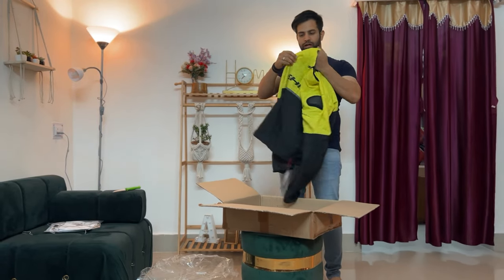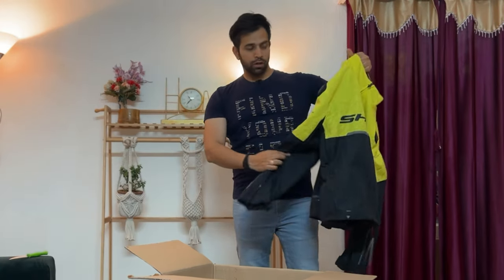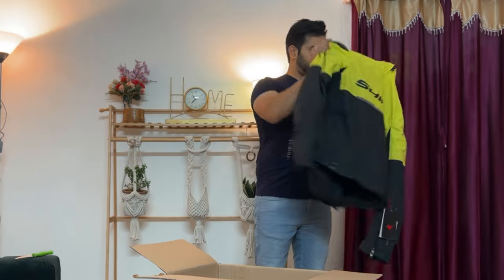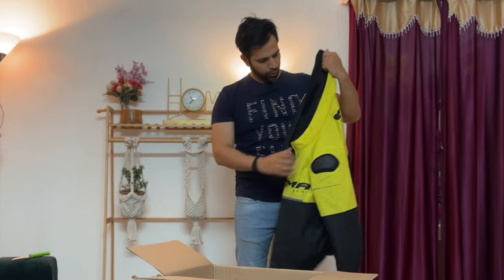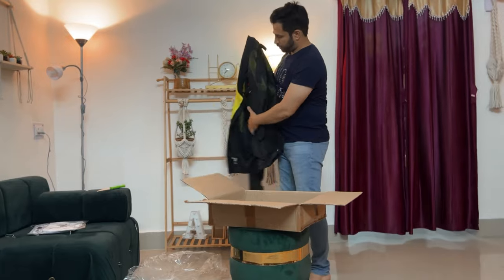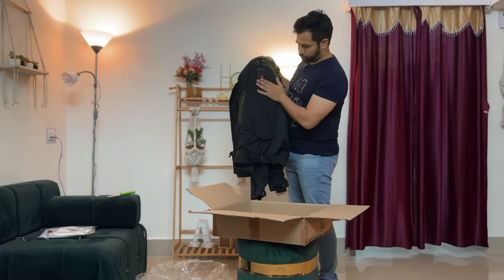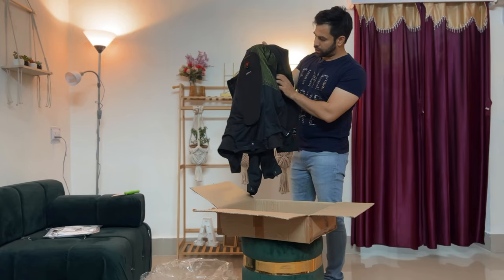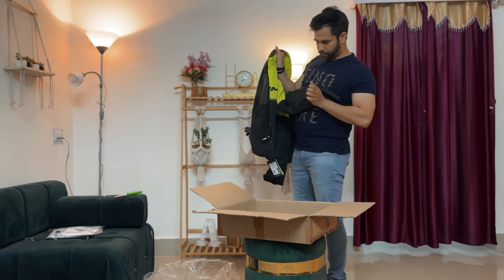You can see shoulder protection and elbow protection here. It looks heavy, which means there is back protection here as well. You can see the back protector — and inside it there is a CE Level 2 back protector. It also has a shoulder protector here, and if you want to see this arm protector, CE Level 2 protection is good for city riding.